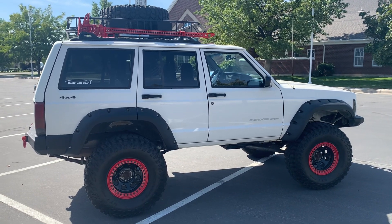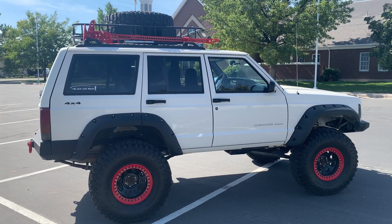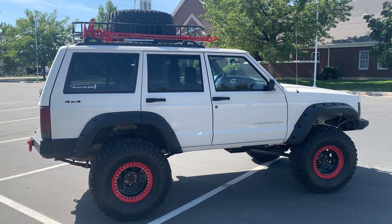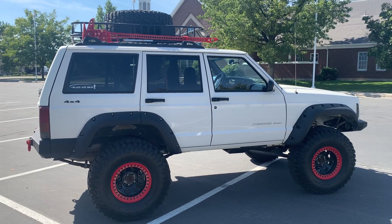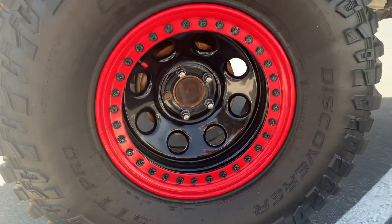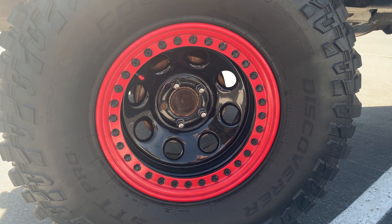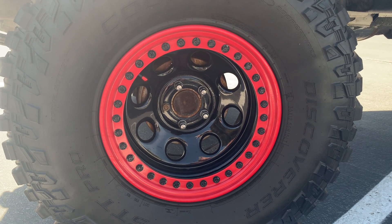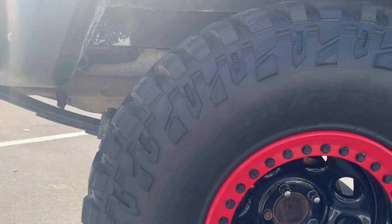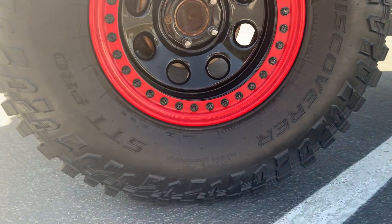I do have 35x12.50x15s. Yes, they are very small wheels, but with the beadlocks on there — I had those custom painted in apple red — they look like a good solid 17-inch wheel. These are true allied beadlocks. There are 36 bolts on each one, and I had to torque them down and go through each one three times. These are Cooper Discovery SST Pro tires — amazing tires that do an awesome job on snow, mud, and rock crawling.